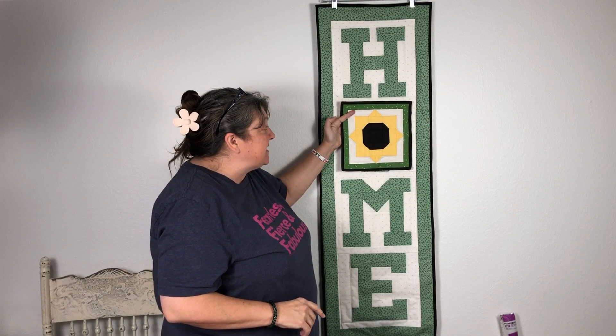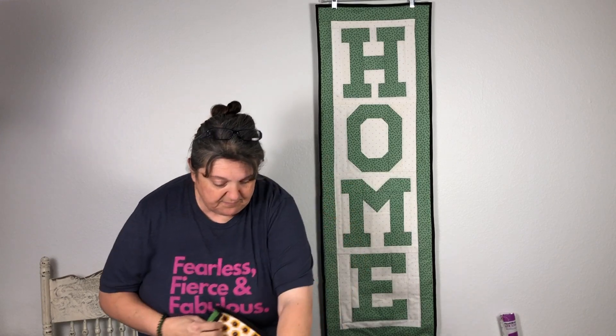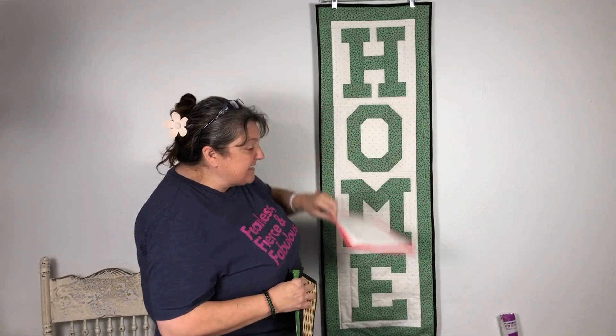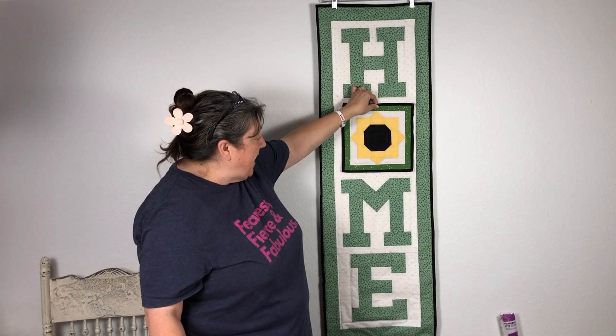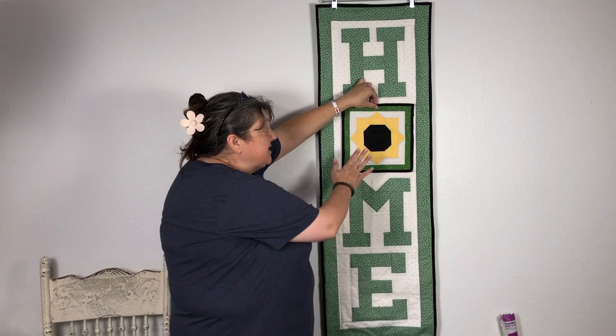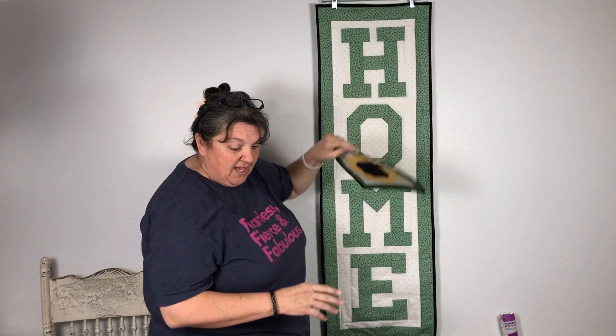Sorry y'all, I kind of got the crud. Our next block was the Sunflower block. If you had a snap or Velcro, you could just take one down and put your next one up. So this is our Sunflower block.